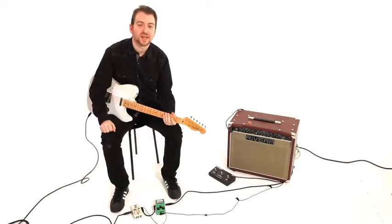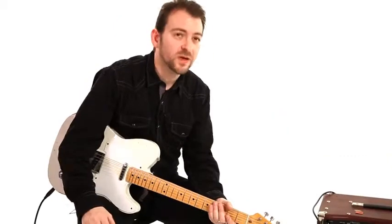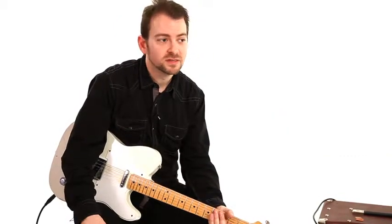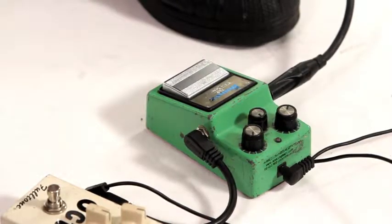So the other pedal that I like to use is the Ibanez TS9 pedal. I have a vintage one here that's modified. Classic pedal — Stevie Ray Vaughan is a guitar player that comes to mind that used it. Thousands of artists use it. Very popular, still popular today.